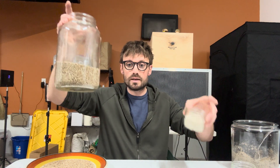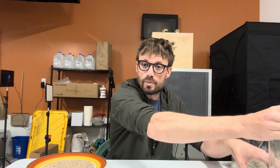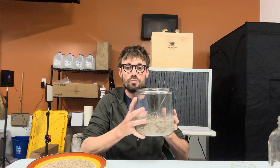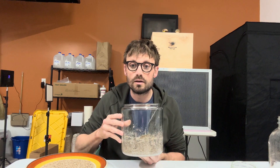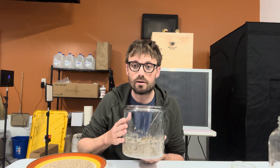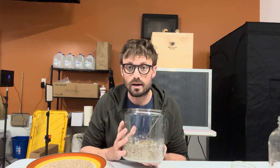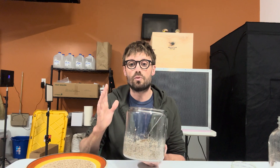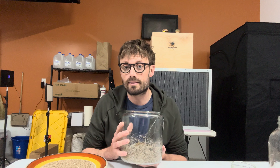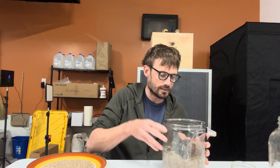Here I've got vermiculite — dry vermiculite — and brown rice flour. I'm going to prepare my cakes by combining two parts vermiculite with one part water and one part brown rice flour. If you're growing something like reishi mushrooms, you may want to substitute the vermiculite with sawdust or rehydrated wood pellets.